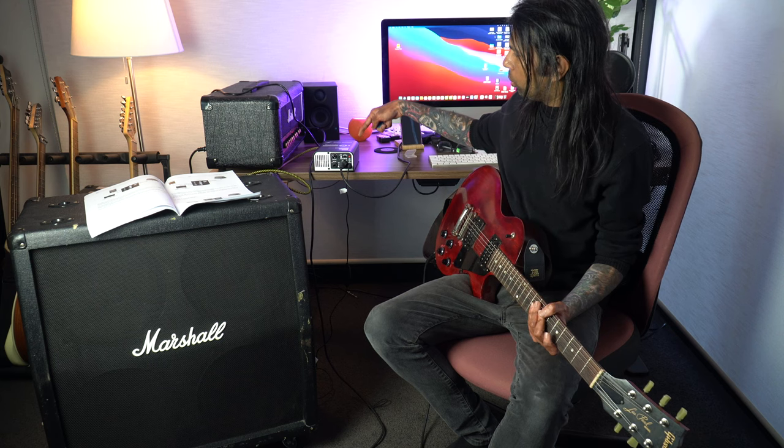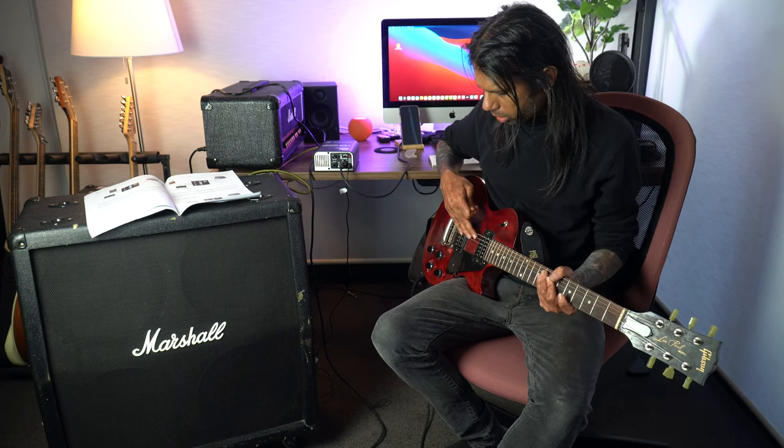We're going to be reducing 20 decibels when playing the tube amplifier connected through the Torpedo and then right into the actual cabinet. At the moment it's connected to the through function — you can see that in the picture. In the second part of this video I'm going to be connecting into the minus 20 decibel input and see how much difference it makes. I won't alter the volumes on my Marshall DSL 20 or on my guitar.